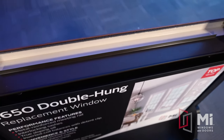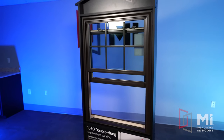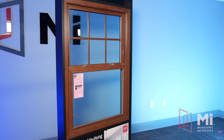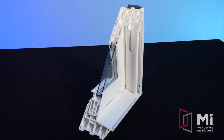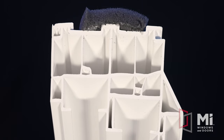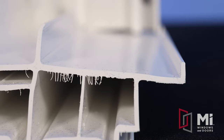The 1650 double hung mainframe depth is three and a quarter inches, which is the most common size pocket for replacement installs, allowing the existing parting stops to be reused and offers custom one-eighth cutting increments, making the window customizable to the existing opening. The double hung boasts equal sight lines, mimicking the traditional look of a wood window. The 1650 has a multi-chambered mainframe for enhanced thermal and structural performance. The thick walls of vinyl and honeycomb webbing make the 1650 durable and built to last. The sill design features a five-degree slope and a deflection shield — the upstanding leg on the sill — to reduce sash deflection and bowing during a storm.